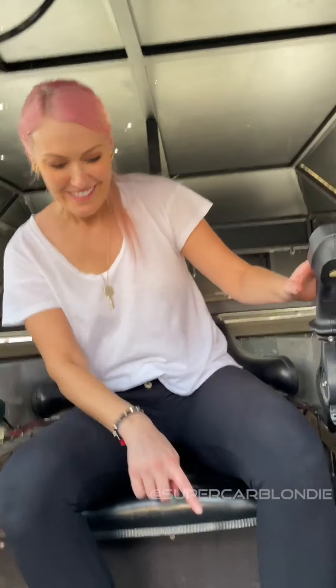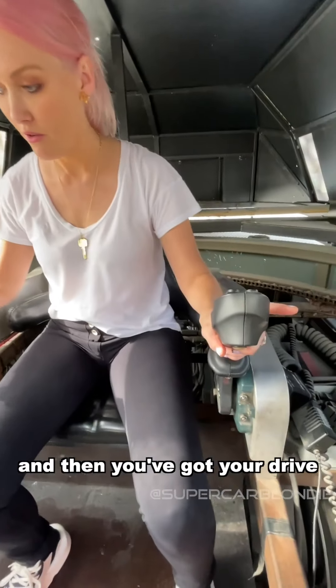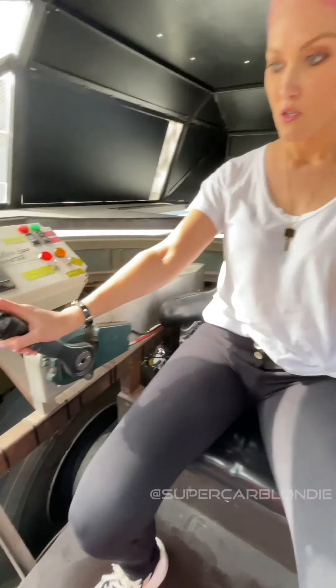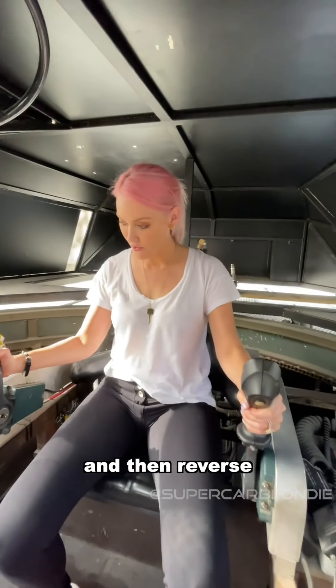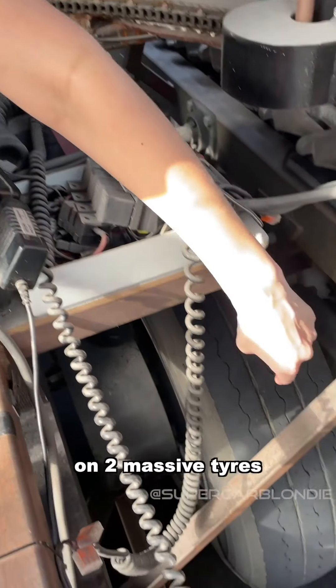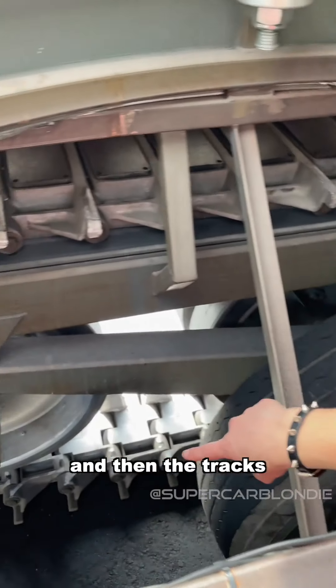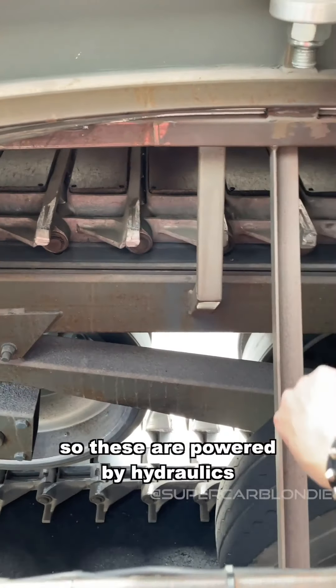I'll show you how to drive this thing. Put your foot on that and then you've got your drive — that's forward. You've got to make sure they go at the same time, and then reverse, neutral. This is actually run on two massive tires, and the tracks just run along the ground here.